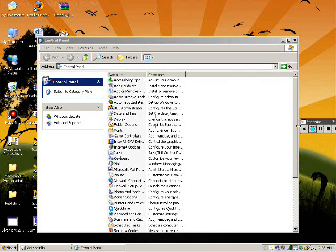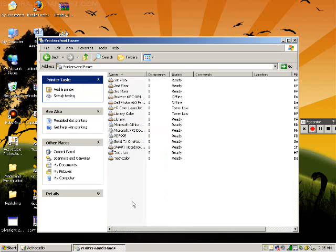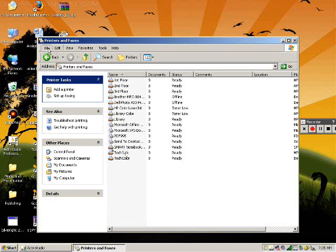After we find the Control Panel, then we need to find Printers and Faxes. Double click that. Then over here click File, Add Printer.